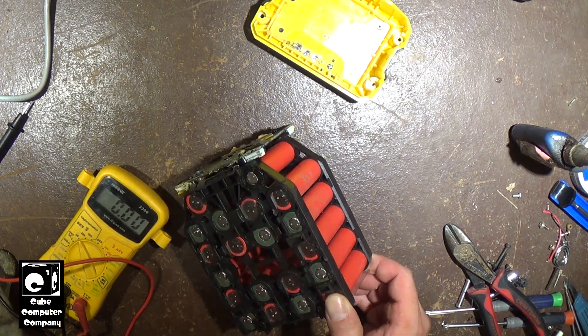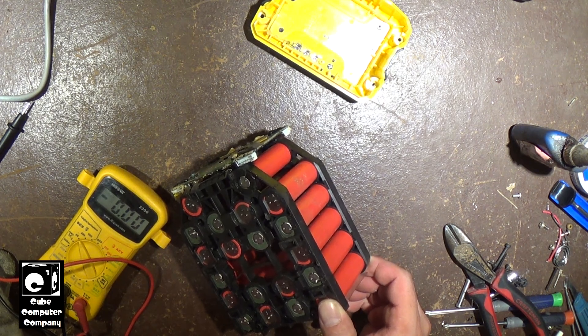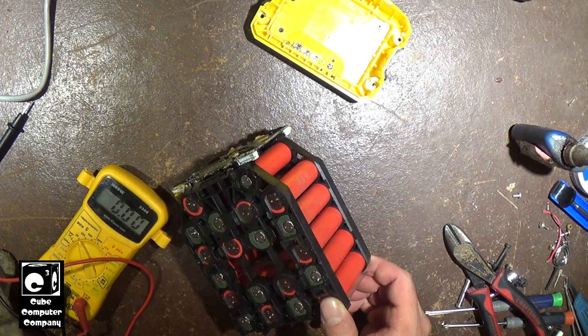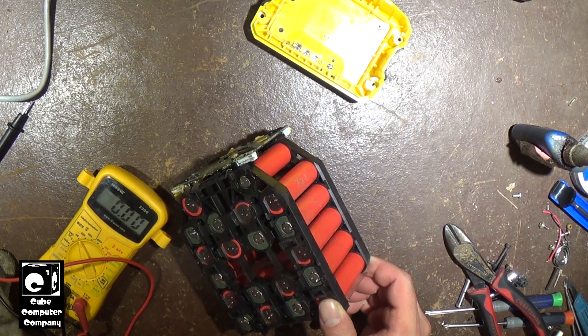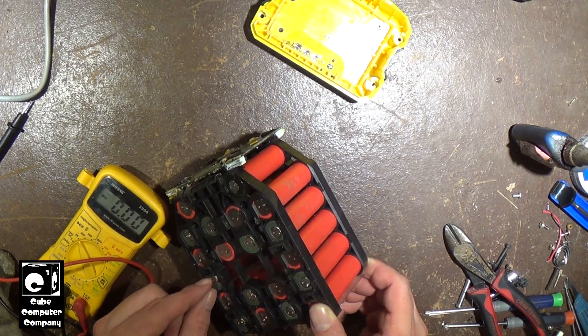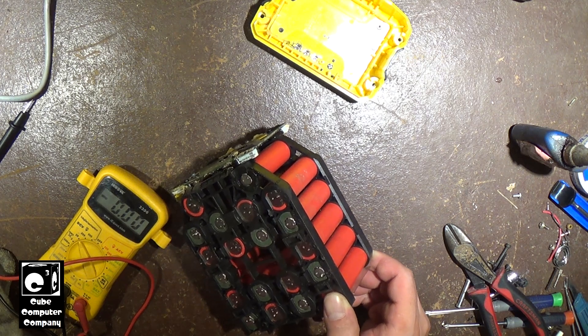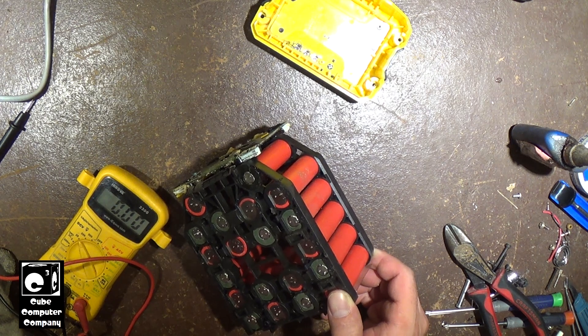With lithium-ion cells, when they vent, they can vent with flame. Laptop batteries - particularly older ones using ICR or lithium-cobalt chemistry - are especially known to vent with flame. That doesn't necessarily mean any time a cell vents it's going to catch fire. I had disassembled a laptop battery before that had a cell that vented - you could tell because there was electrolyte inside the battery, and it had caused the end of the cell to get corroded. This appears to have been more recent because I'm not seeing any signs of corrosion in here, but it made a mess inside.